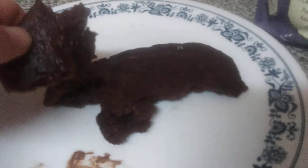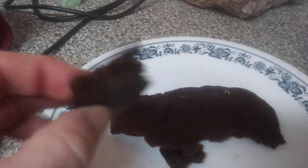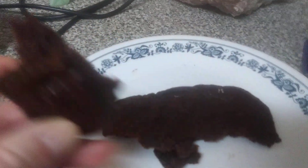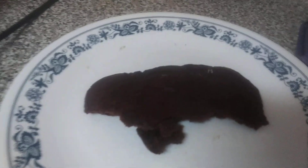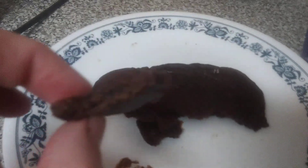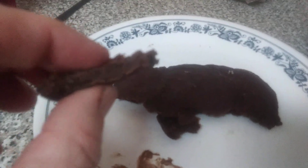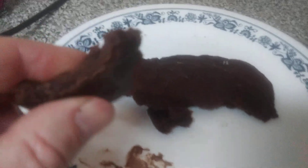Just stir it together with some cold water until you get it to that texture I described, and then you have this brownie chewy bread. It takes about five to eight minutes depending on your stove. You can make it as thick or thin as you want — I wouldn't go too thick or too thin. There you can see the texture.